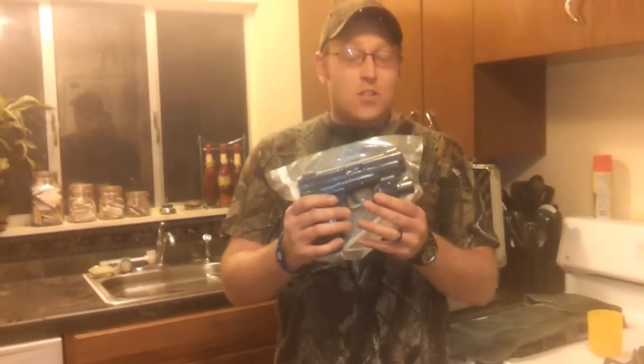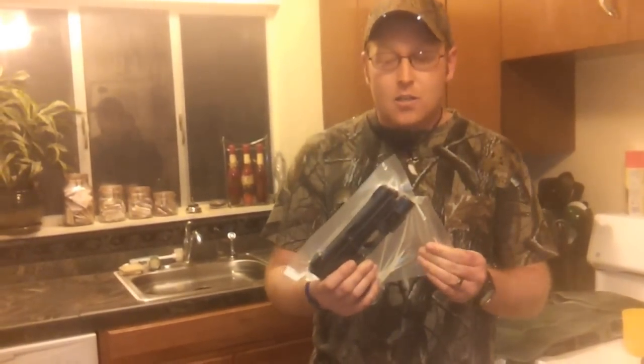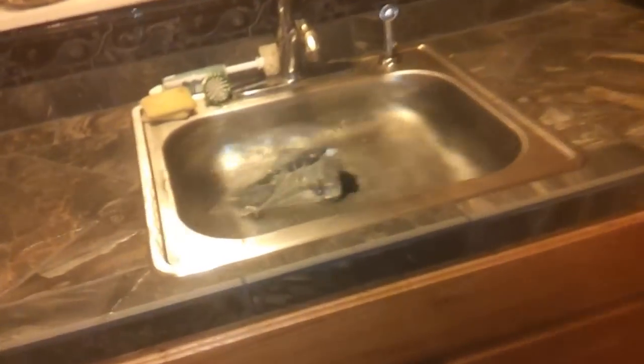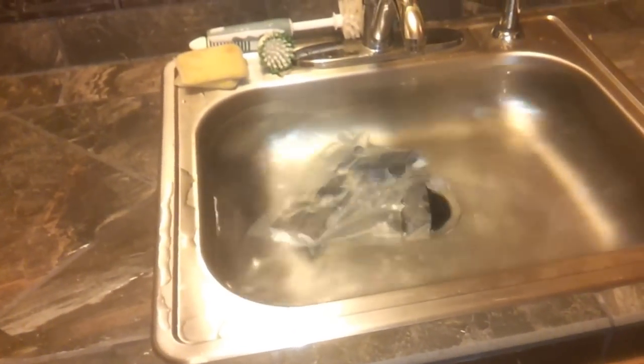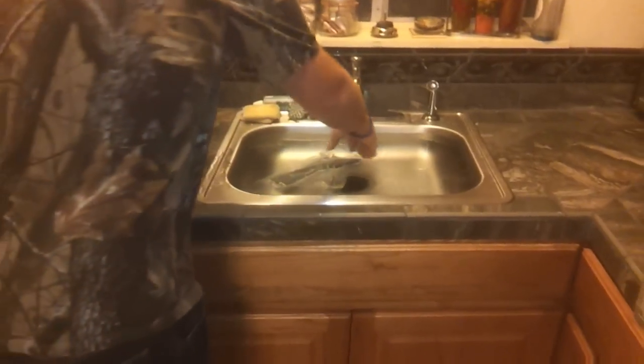Just to prove how much confidence I have in this — it's really super strong, durable material, much better than a Ziploc baggie. The gun is now completely submerged in water. I'm not going to leave it in here forever just to prove my point, but anyhow.